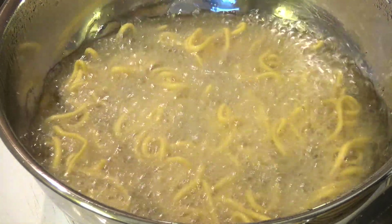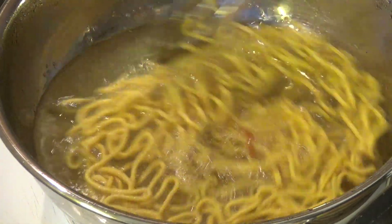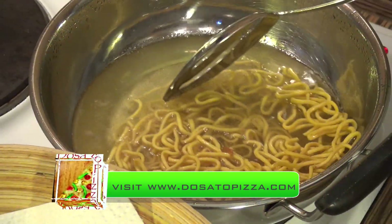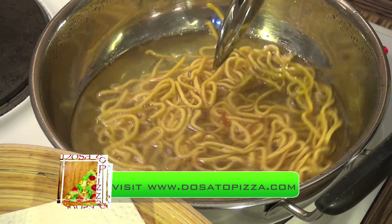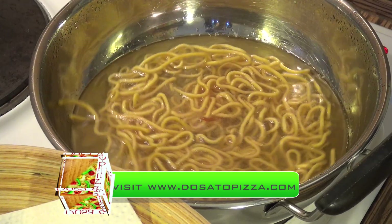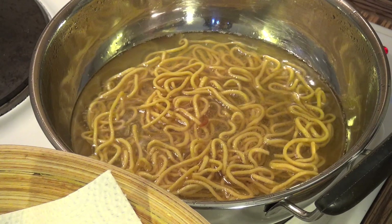As they are getting cooked they will slowly start appearing first, but the oil will be boiling. Just bear in mind that you should do it only on medium flame. If you have it on high flame, as soon as you put the sev in they will get burnt and your sev will not be tasty. So now the oil has started to sizzle, so I am going to remove it.